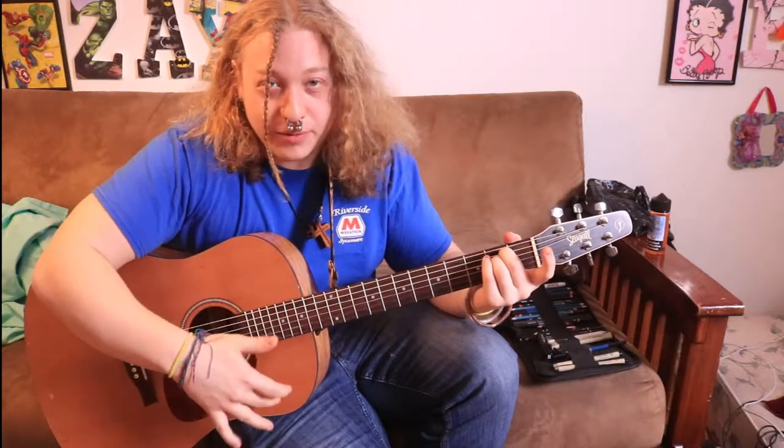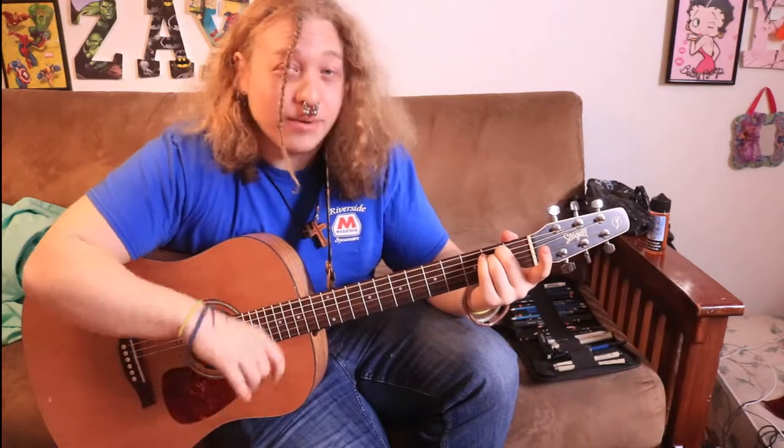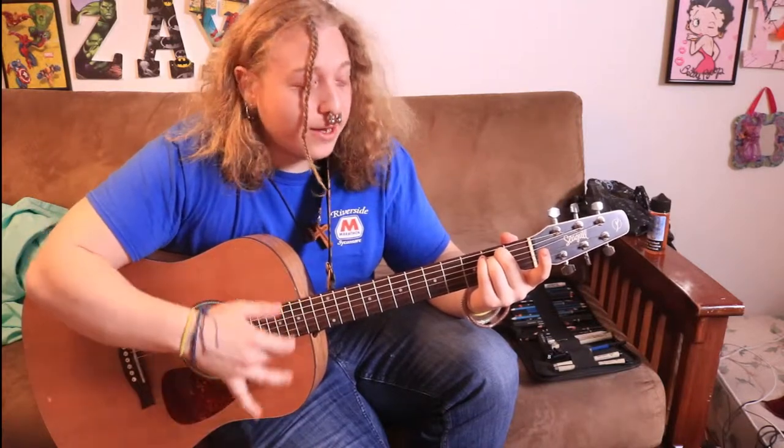So: strum down with your middle finger, down thumb, up thumb, down middle finger, down thumb, up thumb — and just kind of get used to that.